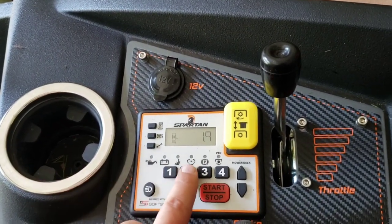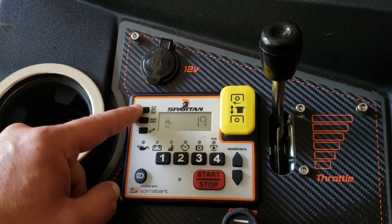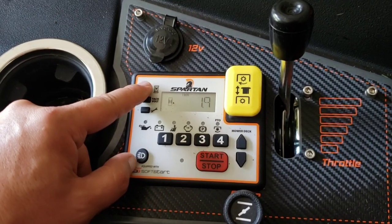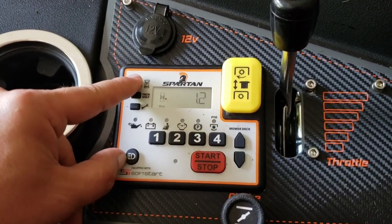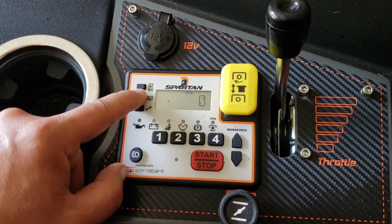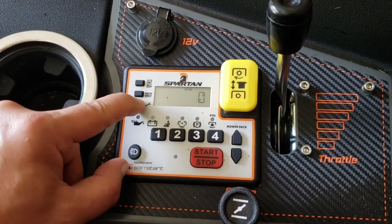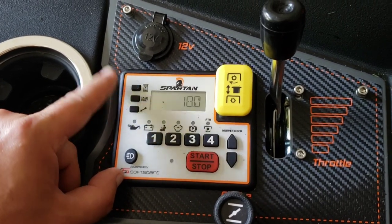There's a cup holder. You have a code to get into this thing. You also have an hour meter and a clock on this thing as well — I haven't set it yet. There's a timer for the mowing that will time how long you mow. It gives your volts and your RPMs. As far as anything that needs work, it tells you right here — change oil in 18 hours.